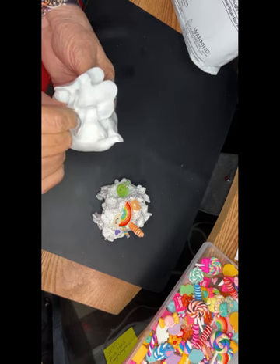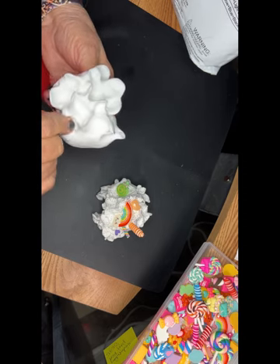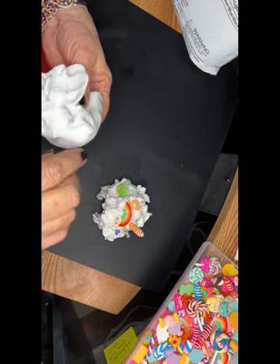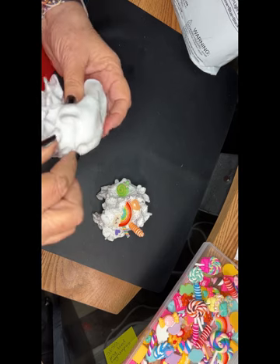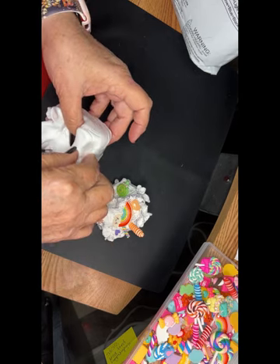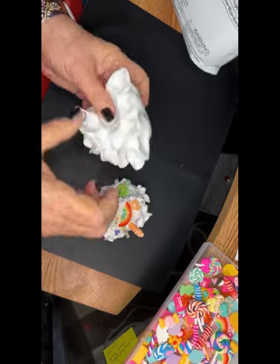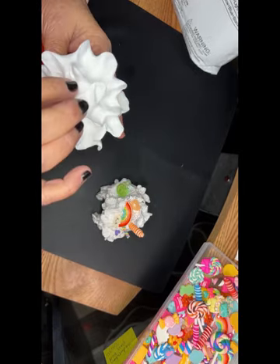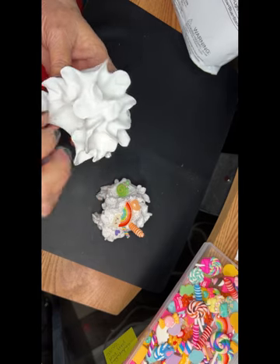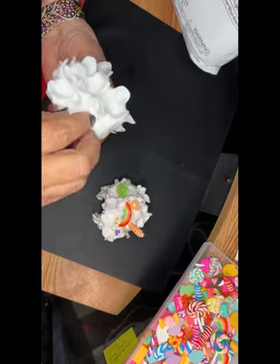Pull up a little bit — pinch and pull up. You don't want to pull too much. Pinch and pull gently. It really feels kind of good. Pinch here, a little pinch here, and you're going to go around and do that to the whole piece.